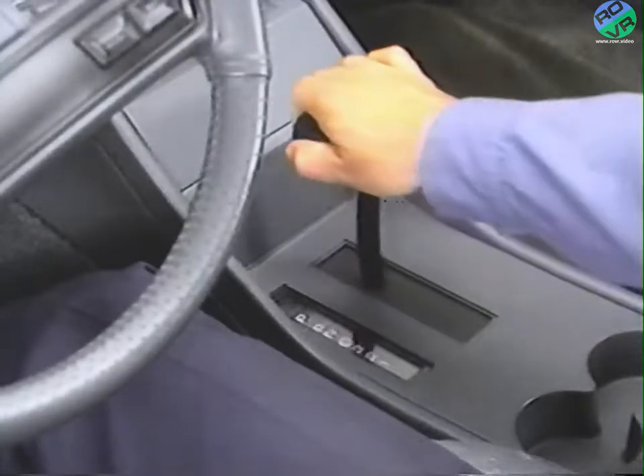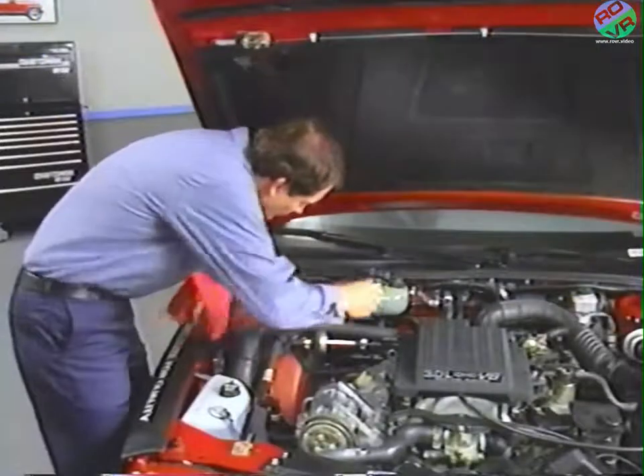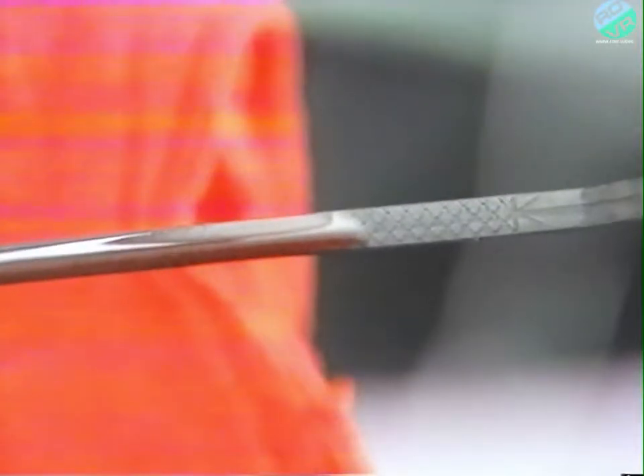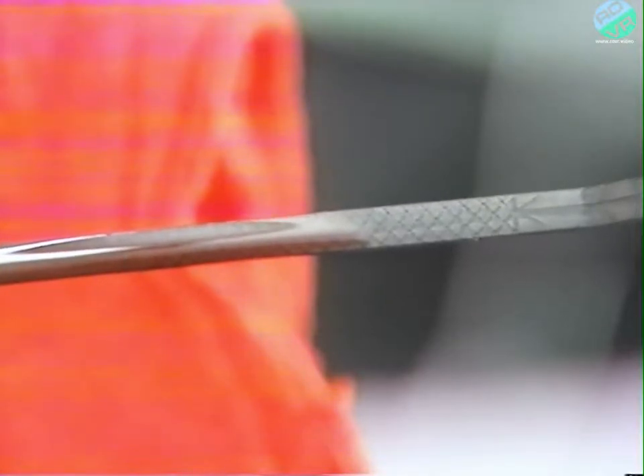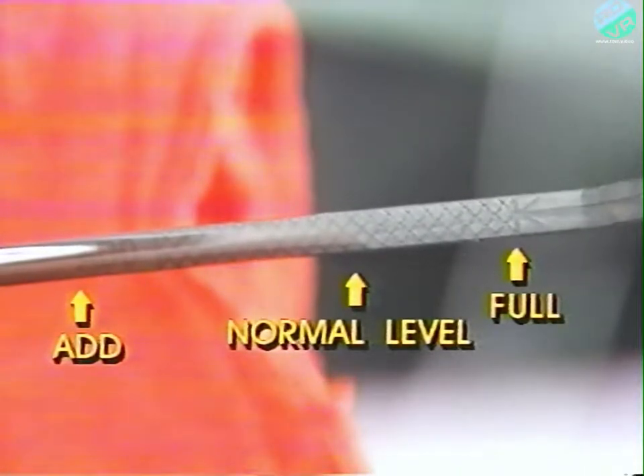Then return the gear shift to the park position. If the vehicle was recently driven, it's important to allow a 30-minute cool-down period before performing this procedure. With the engine warmed up and operating at curb-idle speed, our technician can go ahead and check the fluid level. Transmission fluid is checked and filled at the same point in the engine compartment. You may find that some dipsticks have a full cold indicator — ignore this indicator. Don't try to get the fluid level to the very top of the cross-hatching.